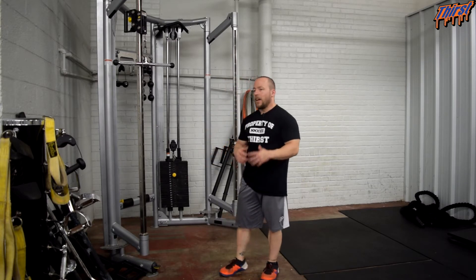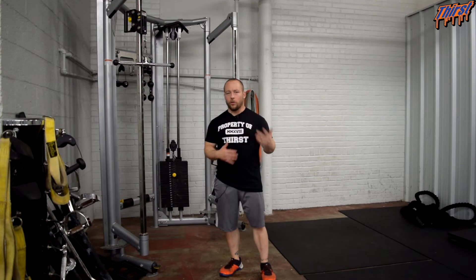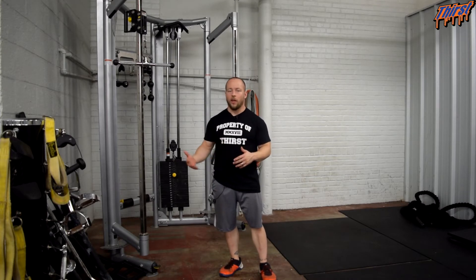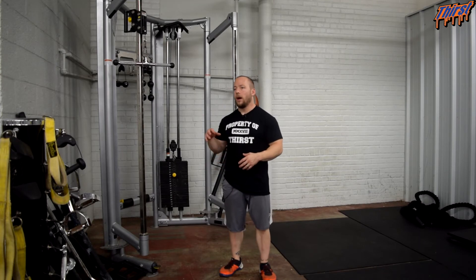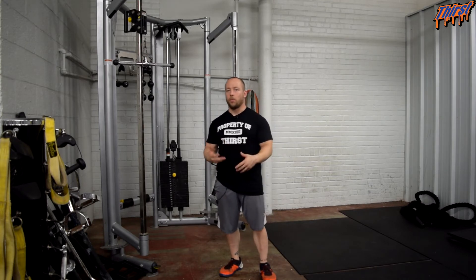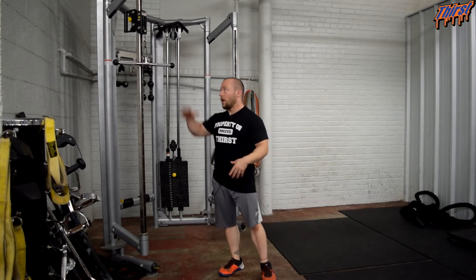The great thing about this is it's definitely an accessory exercise, so it's got a good amount of retention. You can put it towards the tail end of your training sessions. It's probably not going to beat you up too hard, and you can definitely use it multiple times a week if you need to bring that up. The only thing you need is a cable machine and some kind of attachment.